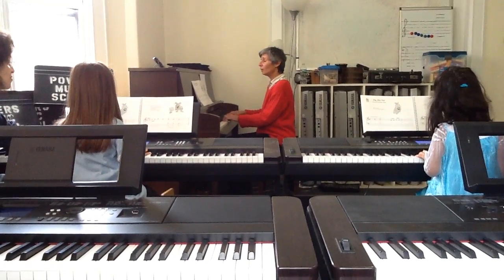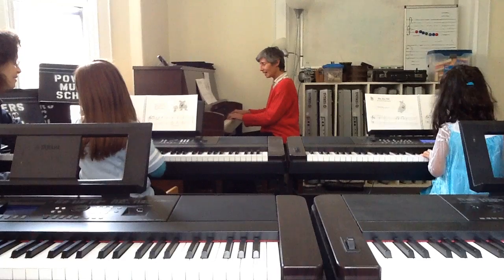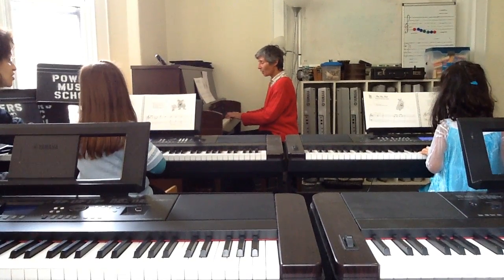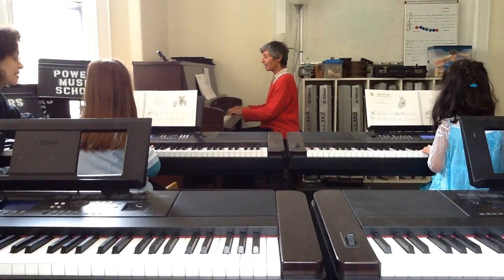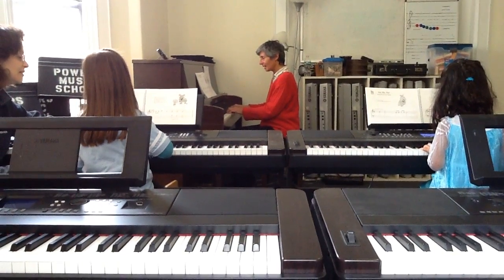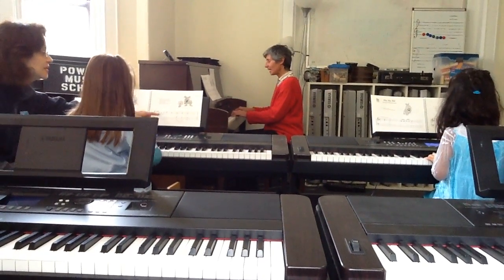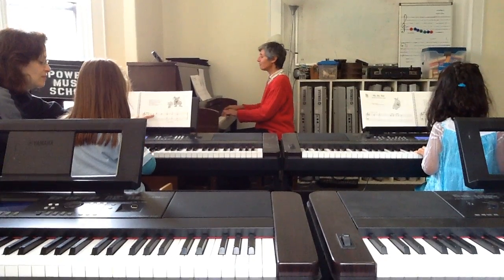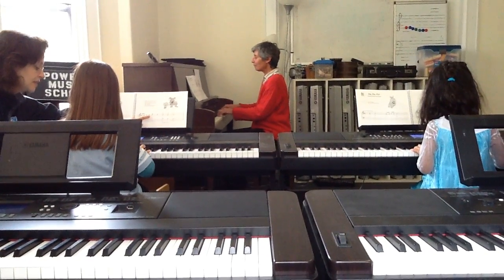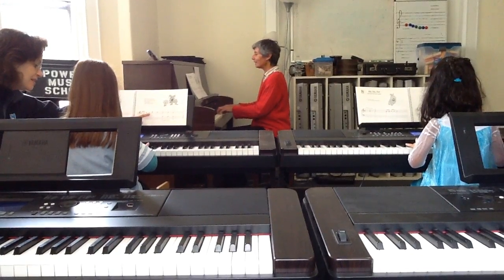Do, re, mi. Do, do, re, mi. Do, re, mi, fa, so, fa, mi, re, do.